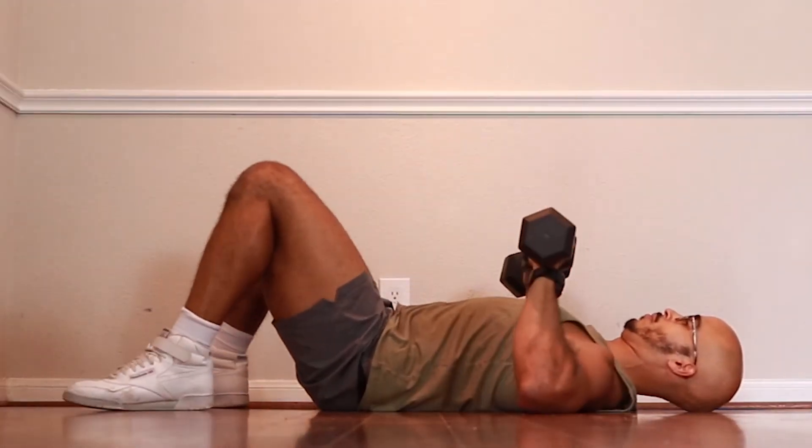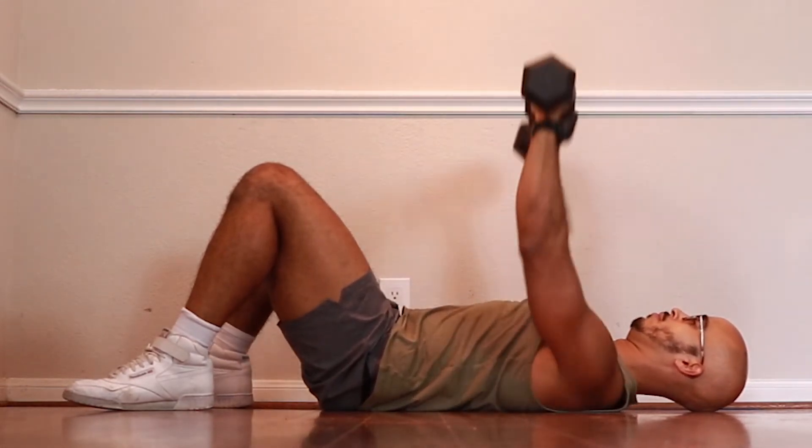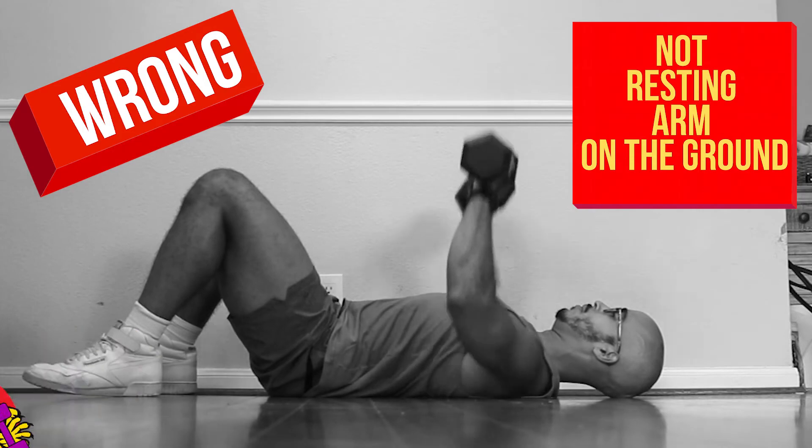From there, you're going to push the dumbbells up in the air, touch the dumbbell heads together, and then come back down. Bring those dumbbell heads up and then come back down. The most common mistake with the floor press is not letting your arms rest on the ground.